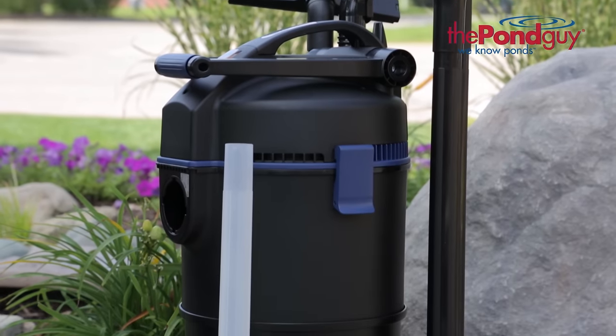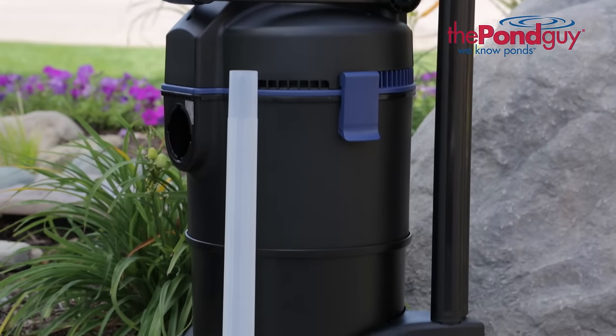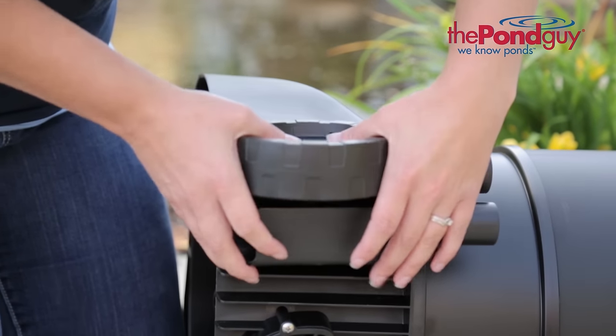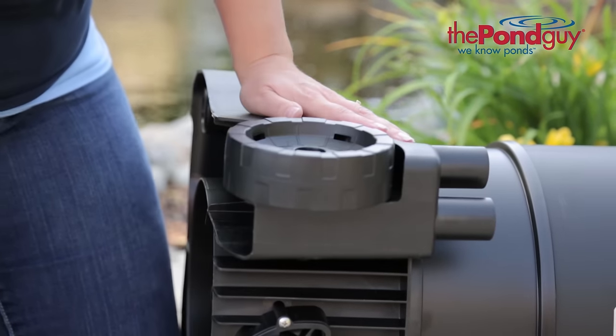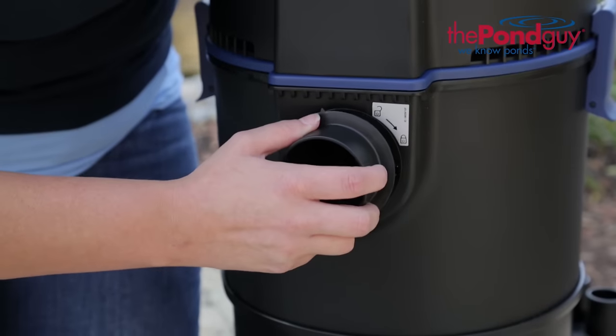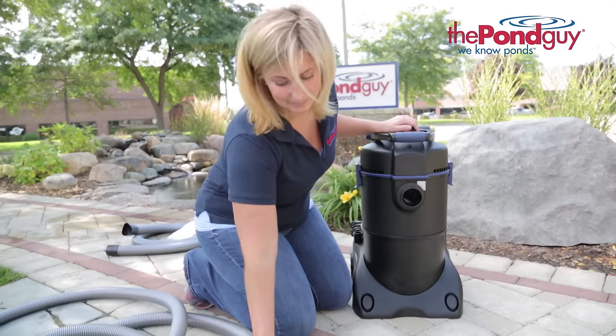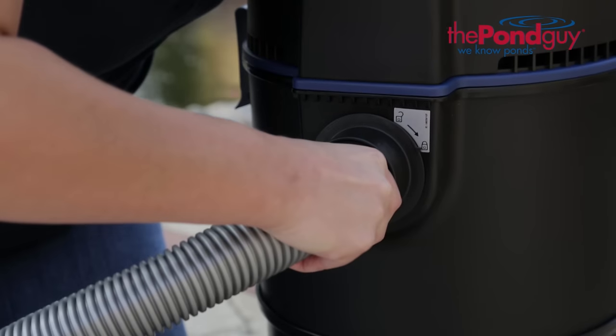When opening the Clearavac for the first time, some of your components will be located in the collection chamber. Assembly is simple. Attach the wheels to the rear base of the Clearavac. Attach the intake distributor to the intake opening. Connect the suction hose to the intake distributor.